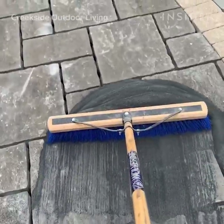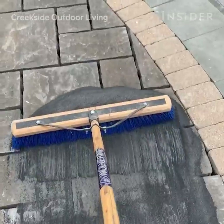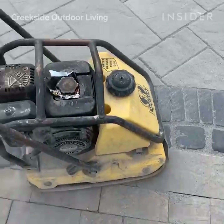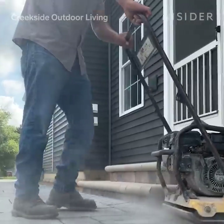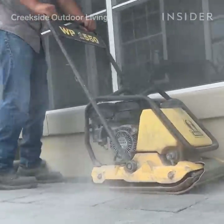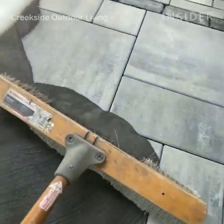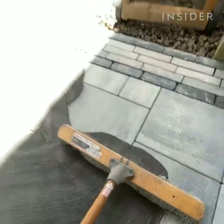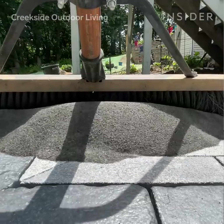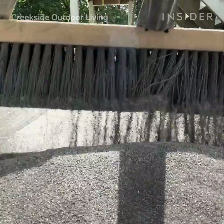After we have swept polymeric sand into the joints of the entire paver patio, we need to get out a roller compactor machine to vibrate all the pavers. Because the joints are so close together, the sand can get trapped at the very top of the joint and not get all the way to the bottom — we can actually be fooled into thinking the joint is completely filled. This vibratory compactor rattles all the sand to the very base, so we can then bring in a second sweep and fill the joints all the way up.